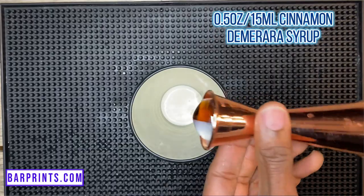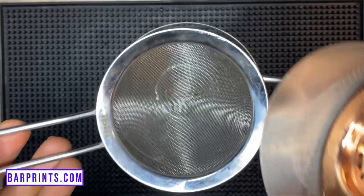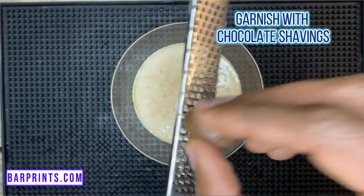This cocktail can be had warm or cold — I've done it both ways and they both taste great. I call this one Santa After Work, because I think it'd be a nice relaxing sip for Santa after a long day. Start with one ounce of heavy cream, half an ounce of cinnamon Demerara syrup, half an ounce of coffee liqueur, and two ounces of cognac. Add ice to your shaker, give it a nice shake, and strain into a Nick and Nora or martini glass. Garnish with chocolate shavings. For the warm version, skip the ice, mix everything in your favorite coffee or teacup, and heat it in the microwave or on the stove until it starts to steam, then add your chocolate shavings.